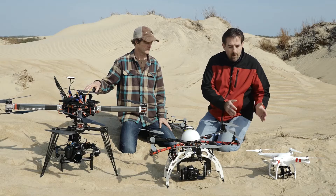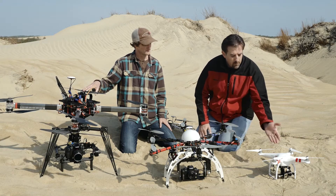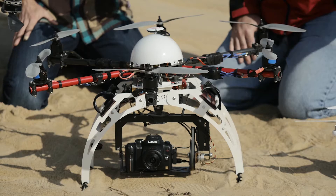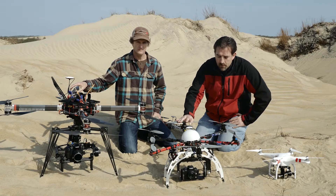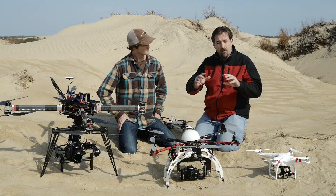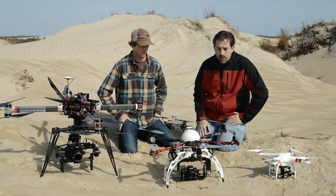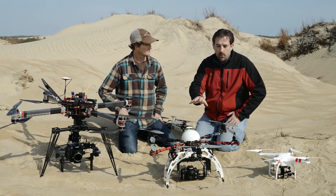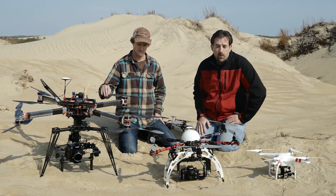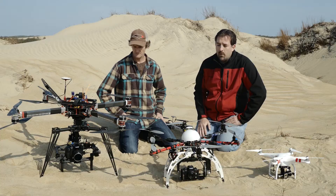I want to talk about the three different levels of drones we have here. We have an entry-level, ready-to-fly drone which has the sports-action camera on it. Moving to the middle-level hexacopter, this is a system capable of carrying the GH4. It has a gimbal for tilting and stabilizes in the roll, but it doesn't allow you to pan — you have to yaw the aircraft to compose the shot. This is perfect for single-person operation, but not ideal for a professional level.